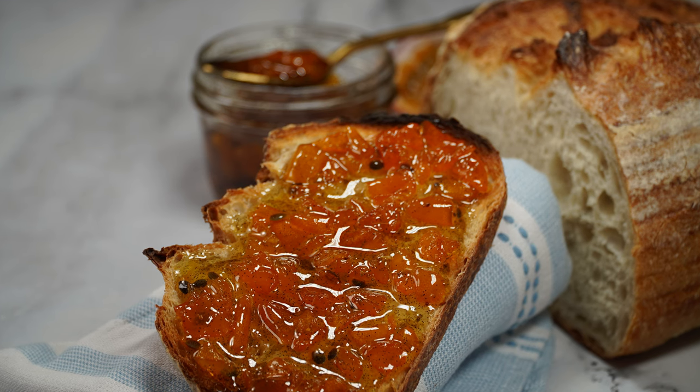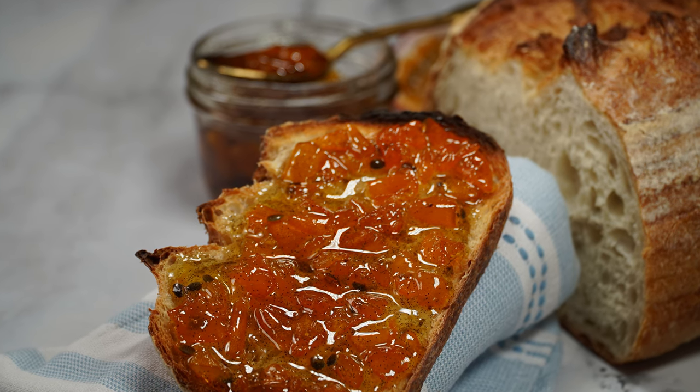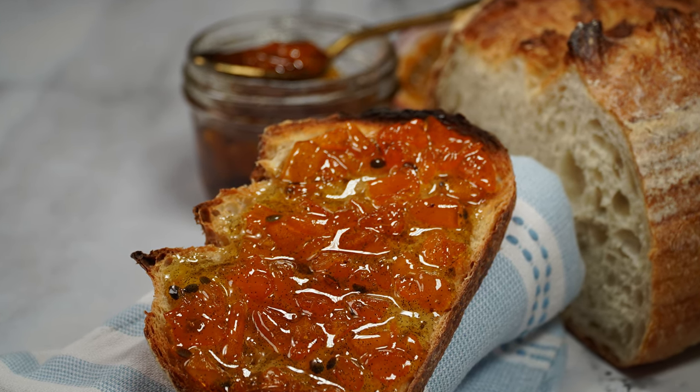So today we are going to make a beautiful kumquat compote, jam, marmalade, confit — whatever you want to name it — it's super delicious and it's coming from my kitchen. Are you ready? Put your apron on and let's get started.